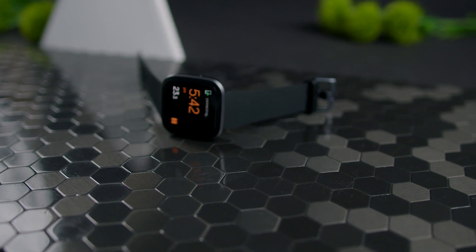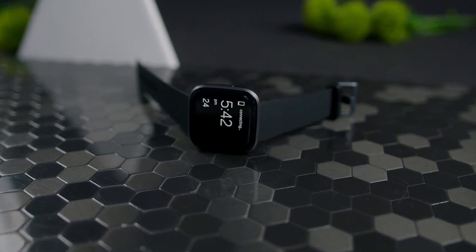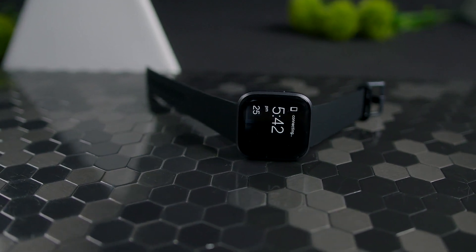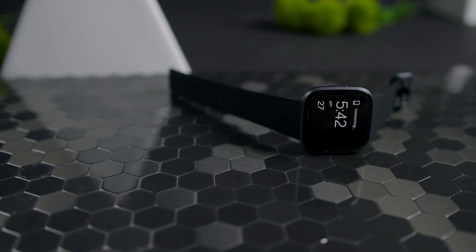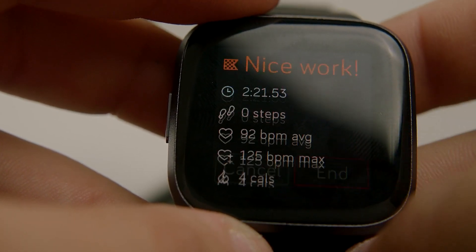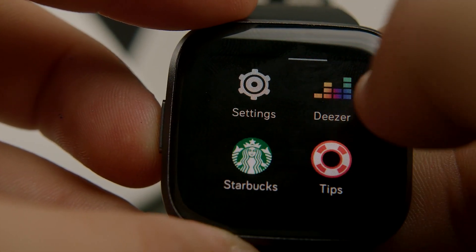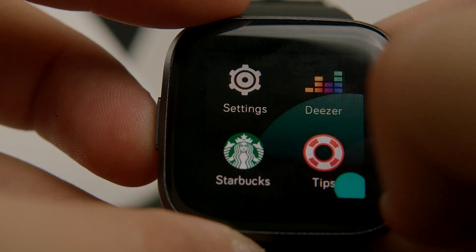It also includes an always-on feature with a lift-to-wake function that displays the time, date, and battery remaining, but the screen is only black and white when this mode is enabled. It's still a very nice feature that matches a lot of newly released smartwatches today. You can also conveniently set a timer to display your always-on mode at a certain time of day to preserve battery life, which is a really good quality-of-life feature. The processor is also on par with what you'd expect from a modern smartwatch, so the interface's responsiveness feels very smooth.